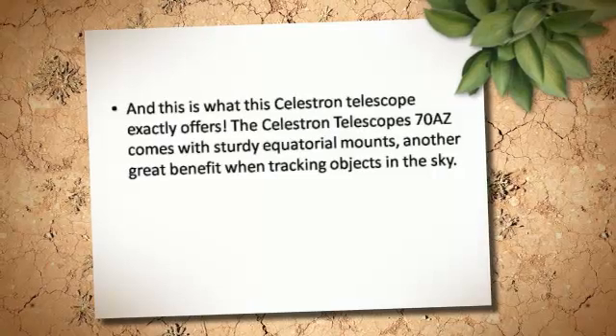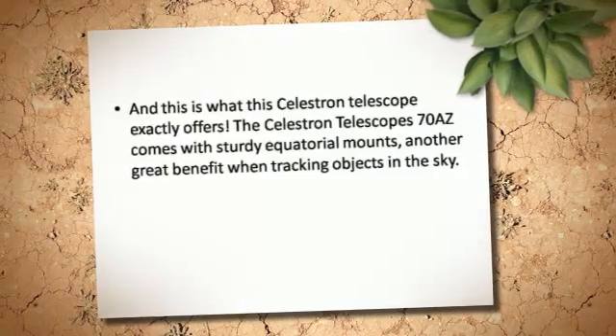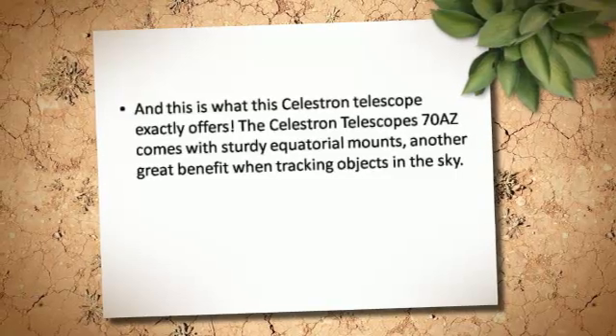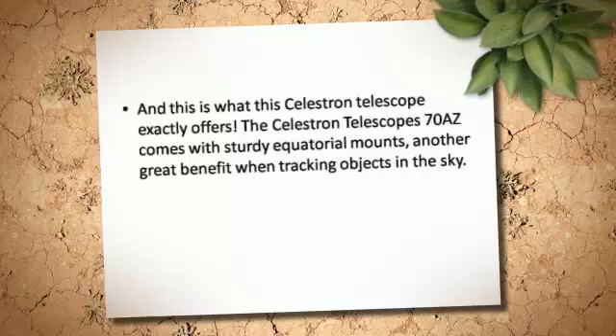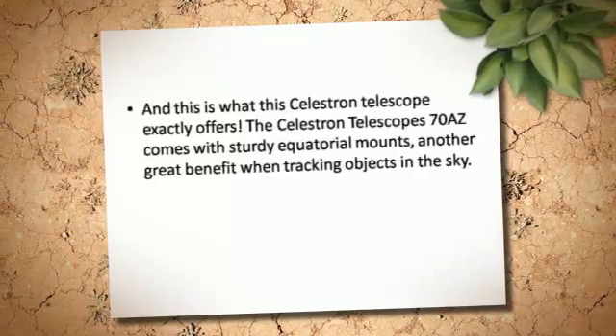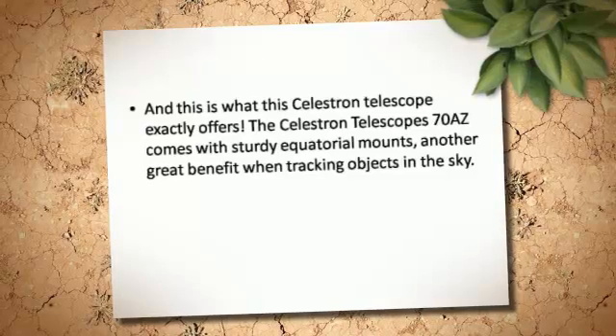And this is what the Celestron Telescope exactly offers. The Celestron Telescope 70S comes with sturdy equatorial mounts, another great benefit when tracking objects in the sky.